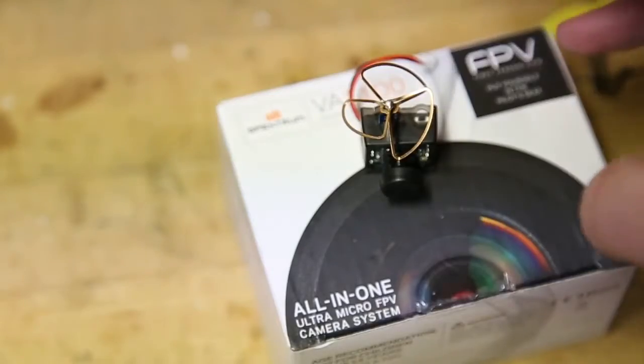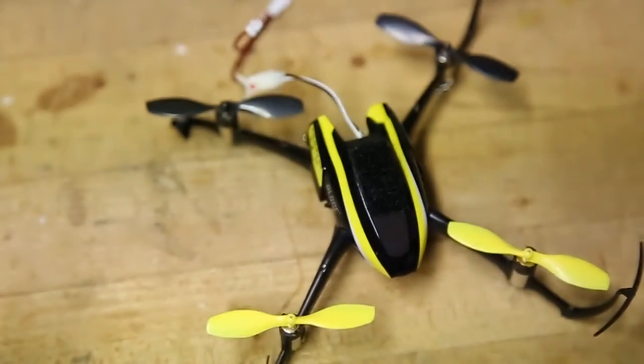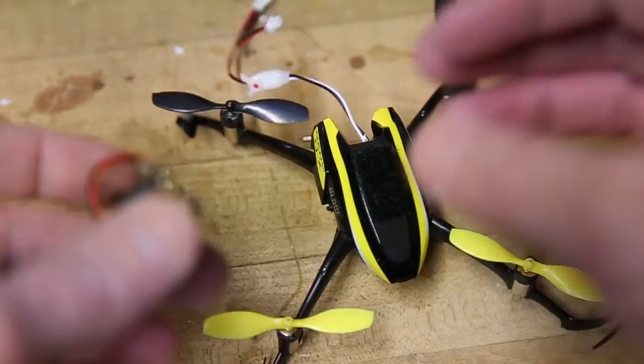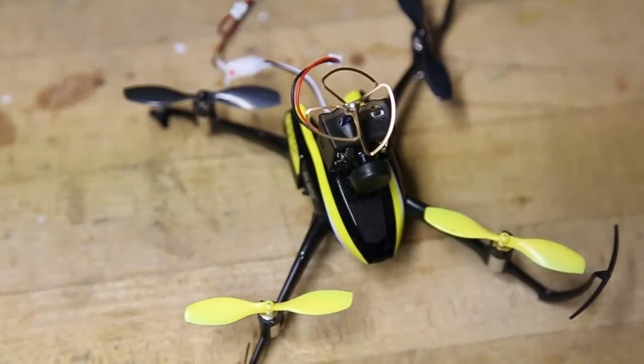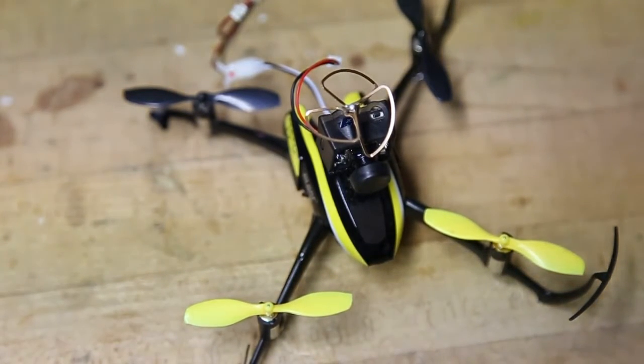I've tried it with a couple different aircraft. So this is the Nano QX, and it comes with these Y-leads so you can run one battery. I just put some Velcro on top and sat it up on top there. This works, but you get really depleted flight times — about two to three minutes if you're real lucky. So you can give it a shot; it's fun if you're inside, but get a lot of batteries ready.